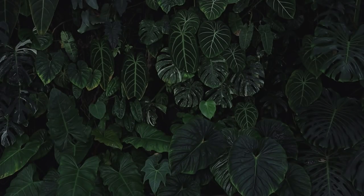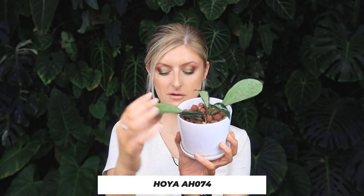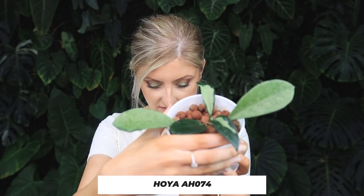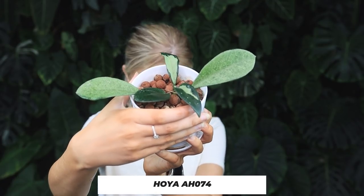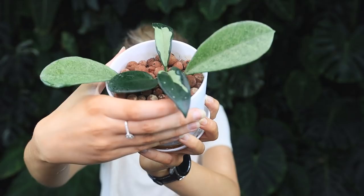I also have my other Hoya AH074 — I bought this one in the documentary and I think I even unboxed it in some of the footage. This one, if you remember, just had two really big leaves and they were all silver — that's all it was. It has grown since, but not a lot — I'm not going to lie and say it's a lot. It hasn't done anywhere near as well as the other one, but we have to remember the other one was a more established plant. So this one's been really slow and again, I've neglected all of these.